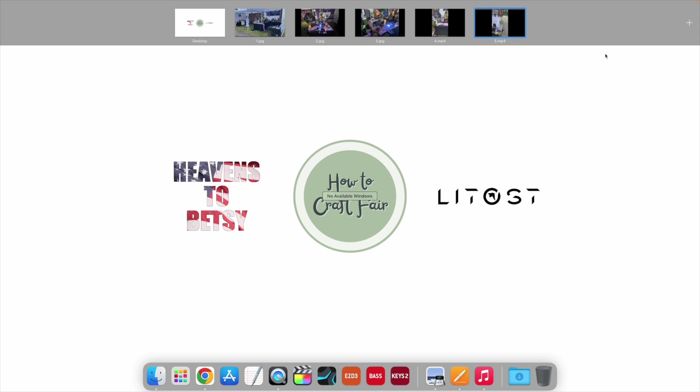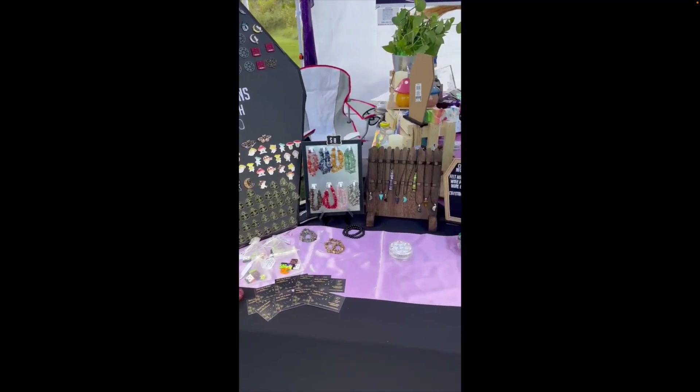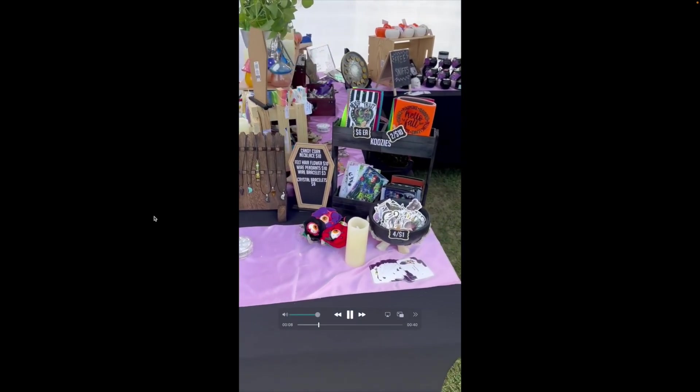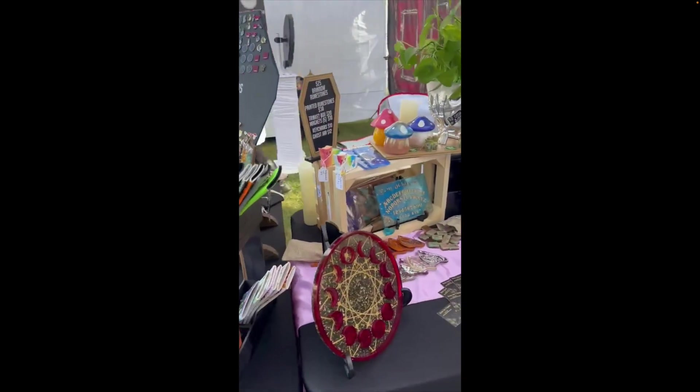The first thing I'm going to show you is actually two short videos — kind of like a walkthrough — that's going to give us a really nice overlook of the booth as a whole. That is the first leg of the Z pattern; you can kind of see it taking shape now.